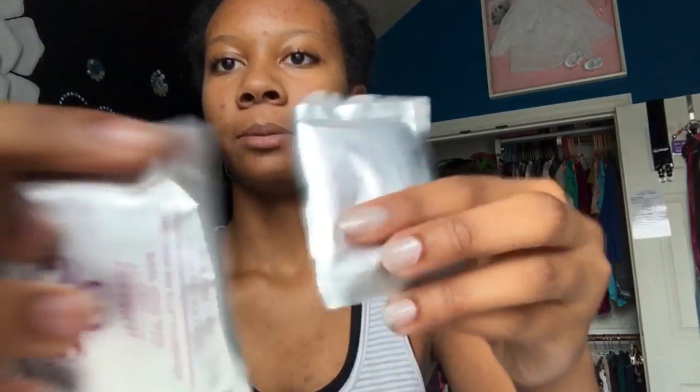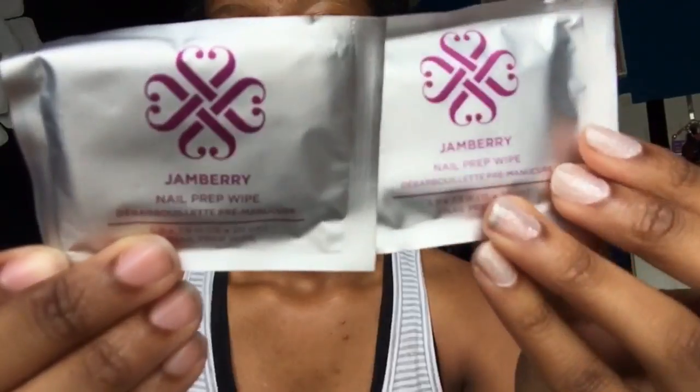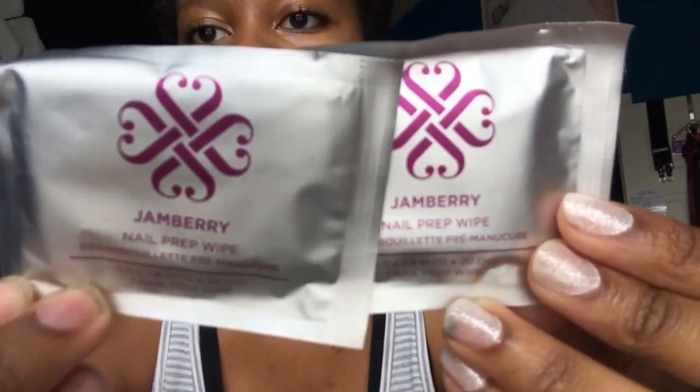That way you can make sure that your nails are nice and prepped before you get started. These are the little prep wipes that Jamberry sends out — they're really cute in these adorable little packages.